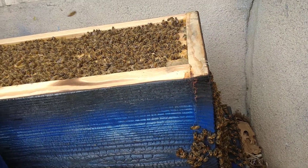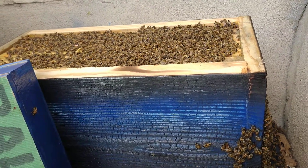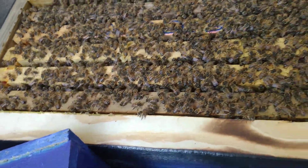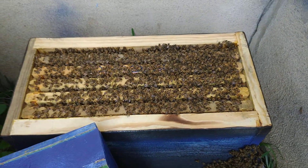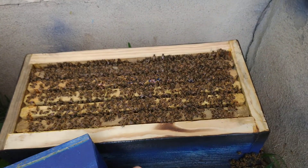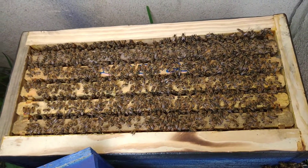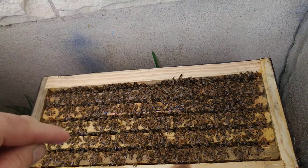I haven't gone into this hive in a while, thinking they had a ways to go, but clearly they're doing fine. I'll have to make them another nice big box, just because I don't like mixing the boxes. I really like these boxes even though they weigh a ton. Anyway, time to put the other box on — I do think I'll move two frames upstairs.